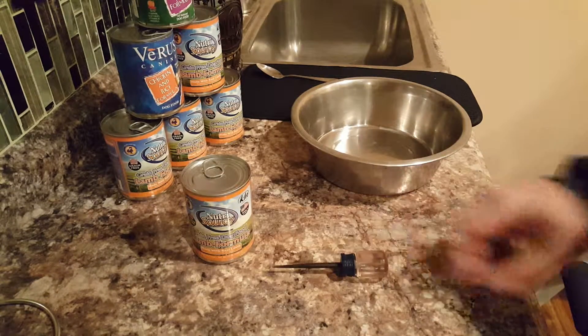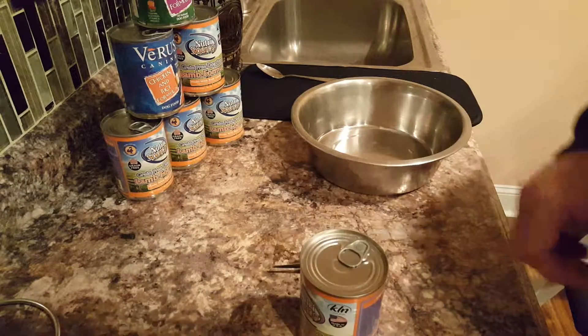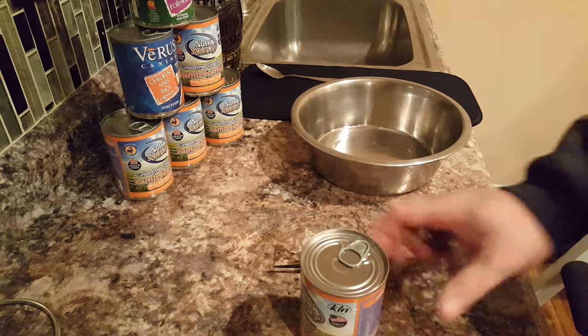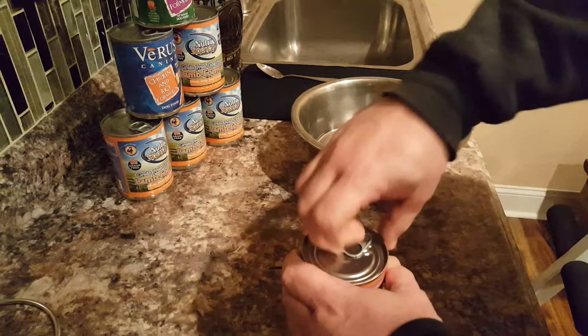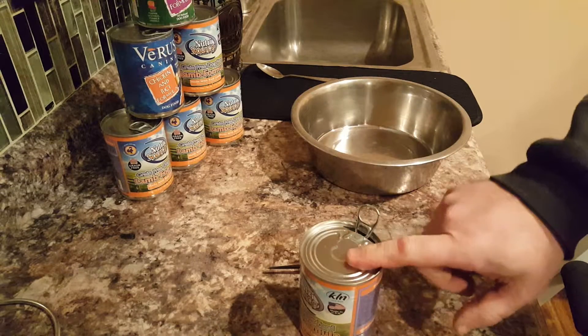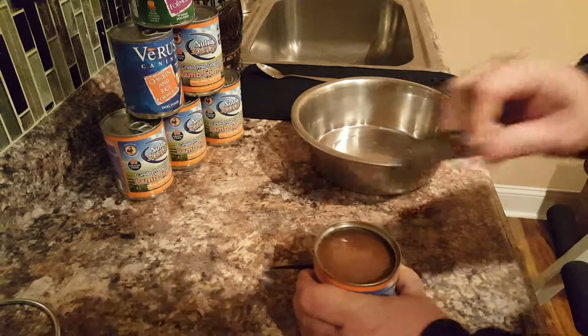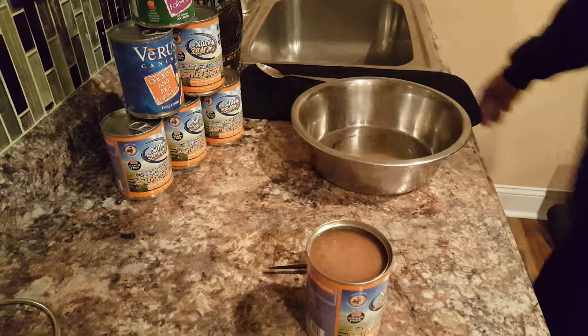So the first thing you need to do is take your can and open it. You can use a can opener, but they've got these cool pull-tab things here — like what my grandpa had on his soda cans. Anyway, it comes off, and you throw that away because you don't want to cut yourself.